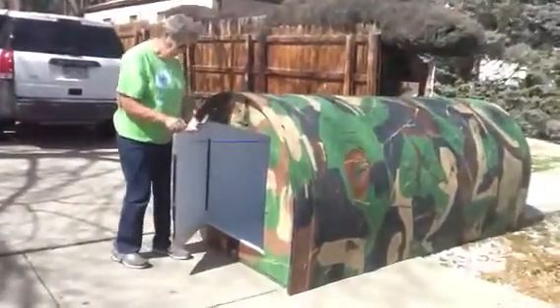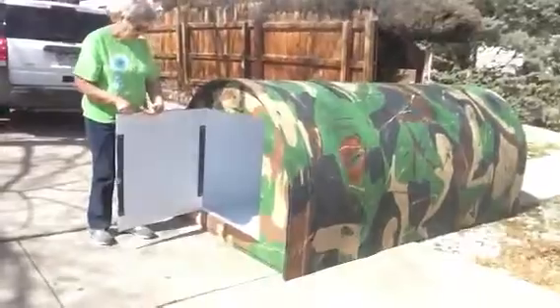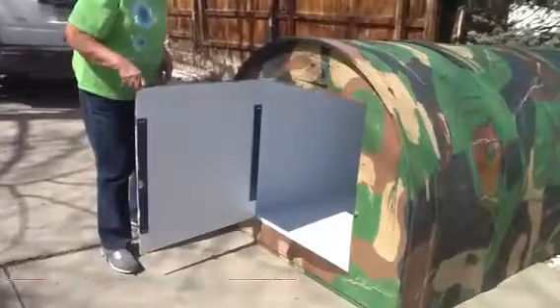How long is this? It's nine and a half feet long, 45 inches high, and 53 inches wide. Let's take a look at the inside here so you get a better idea.